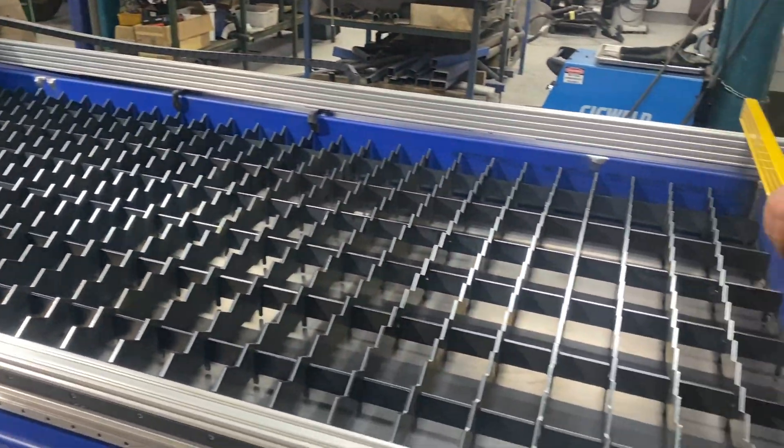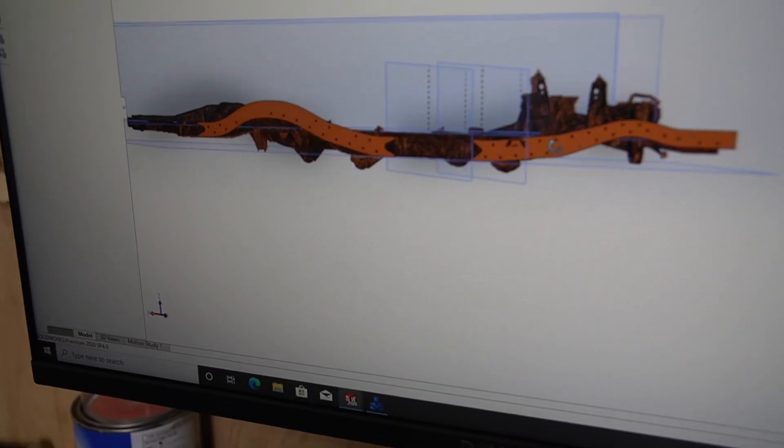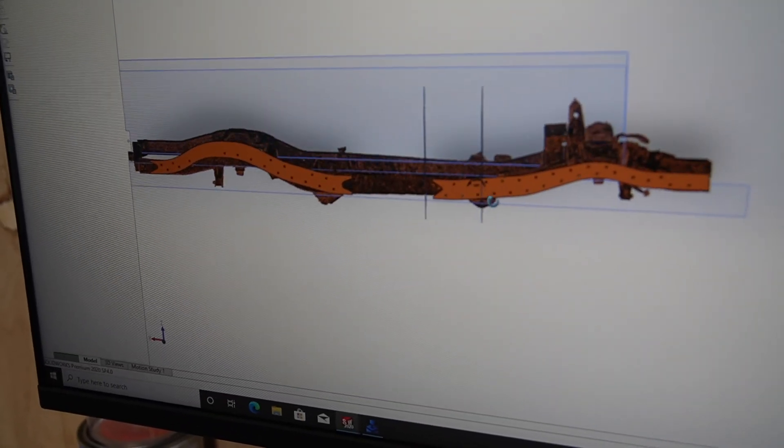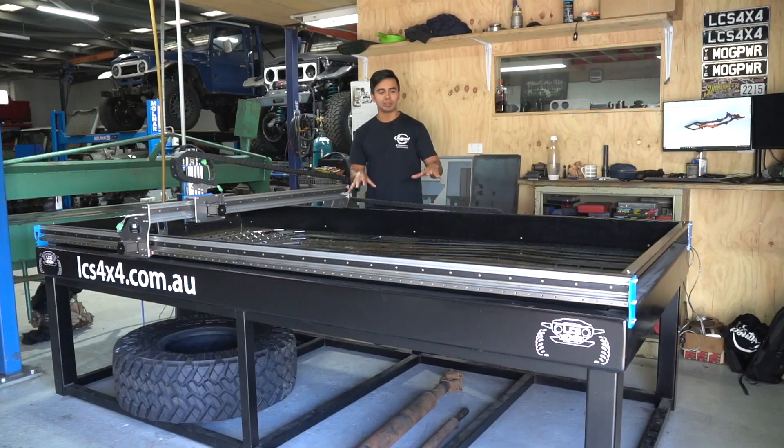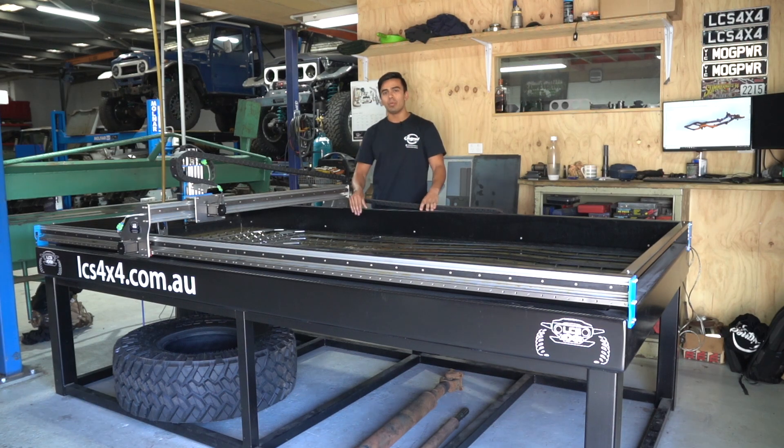In this episode of Design and Built, Laurie and I from LCS will be building our very own waterbed for our plasma table. For those of you who have been following my journey, you'll know that I've used a lot of CAD and laser cutting for my own build, and this plasma cutter really is a game changer to take our fabrication to the next level. One of the reasons why we use a lot of plasma and laser is because it's more accurate, more repeatable, and there's no way you can cut such intricate geometry with an angle grinder.